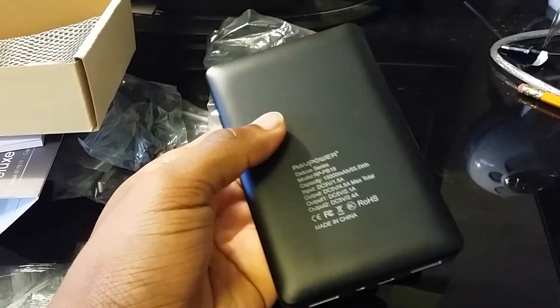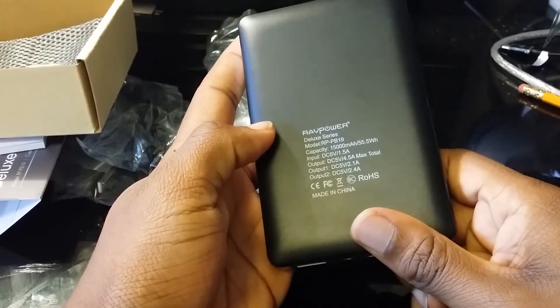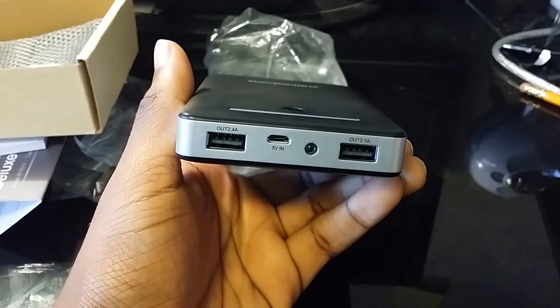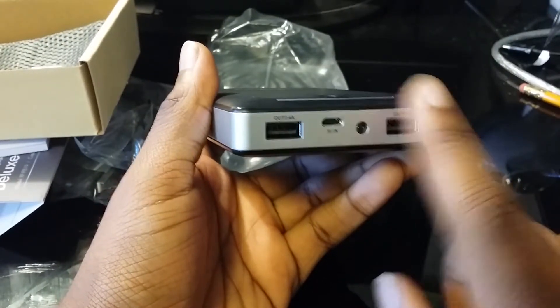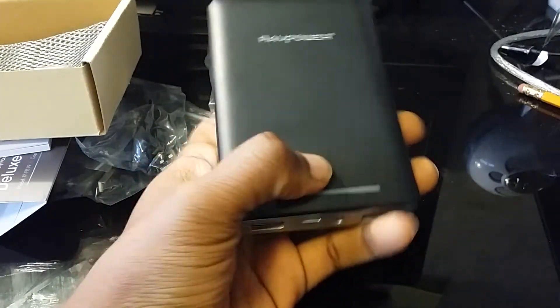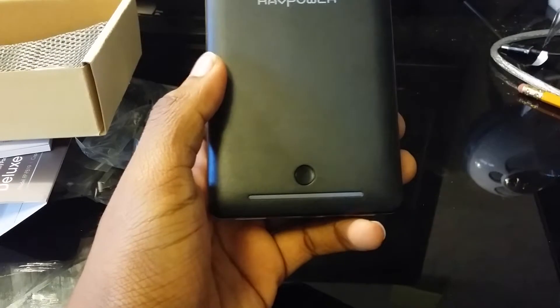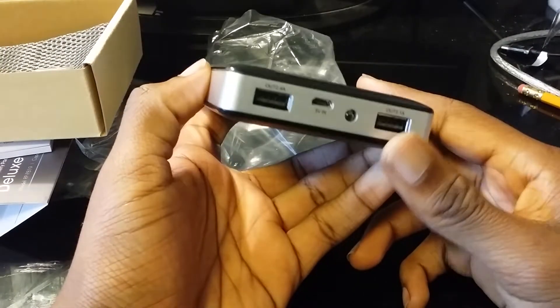This is a 15,000 milliamp hour battery. You can charge your iPads and tablets with this thing. It also has two smart sensing output USBs and an LED battery indicator. That's pretty much it for this video — I just wanted to show you guys what it is.